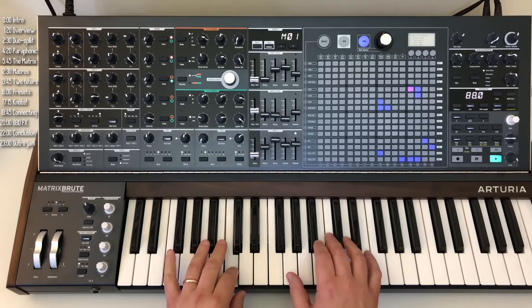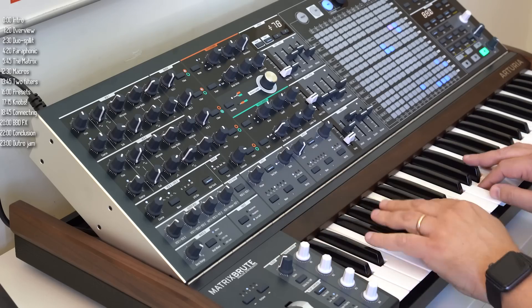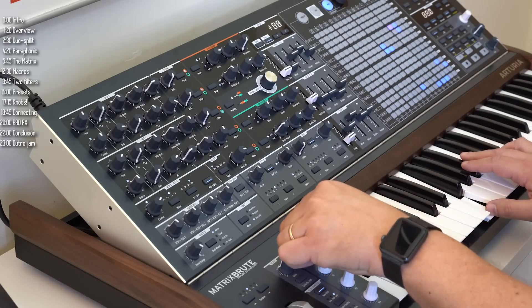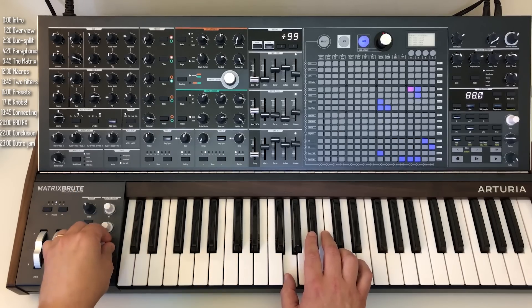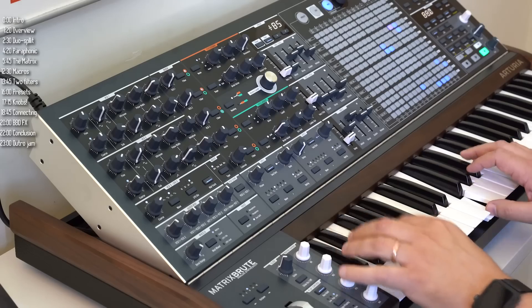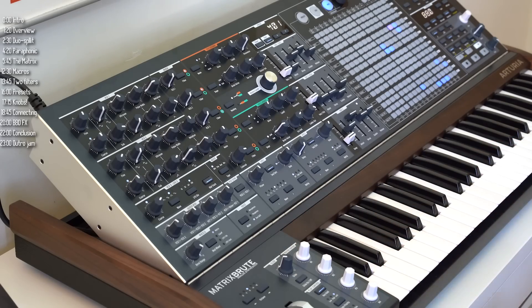Envelope number three controls both the filter and VCA for the bottom split. The end result is that you have a completely different sound for the top half compared to the bottom half. The default is halves, but you can split the keyboard anywhere you want. The arpeggiator and sequencer apply to the left portion. Essentially, the Matrix Brute is a two-voice polyphonic multi-timbral synth, which is a pretty awesome superpower.